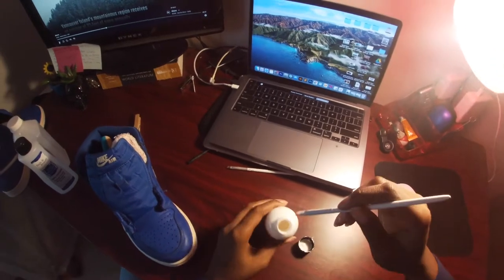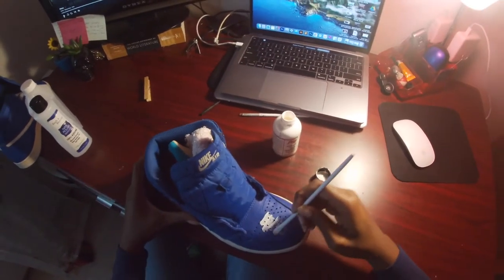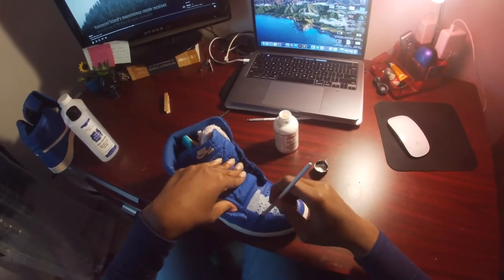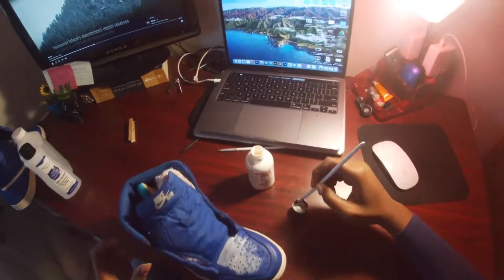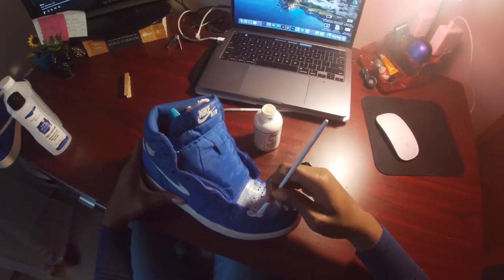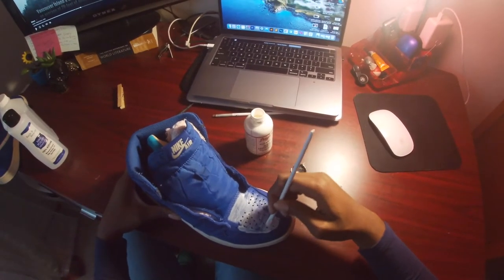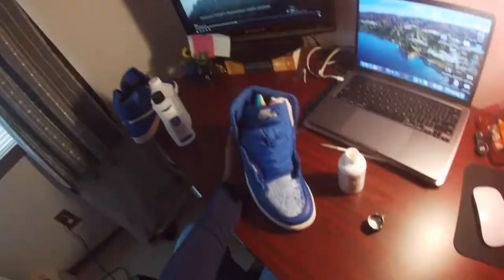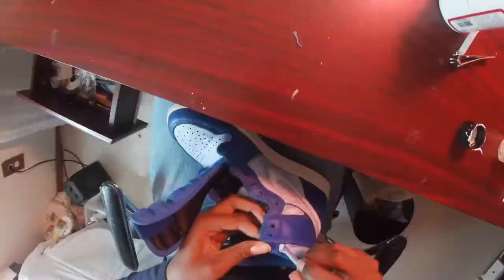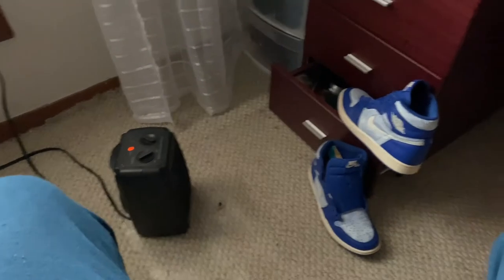I'm about to start painting these shoes. This is Angeles flat white. You really want to do light coats — this shoe is going to take me a fat minute to actually cancel out all of this blue. Especially this corner is going to be very hard, but I don't feel like using tape right now. Just take your time and use light coats. This really is a process when you don't have a heat gun — lots of time.